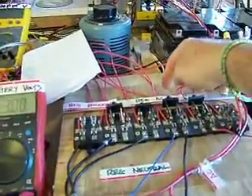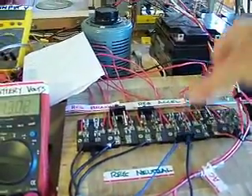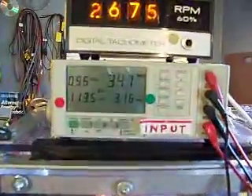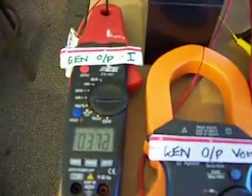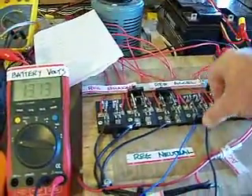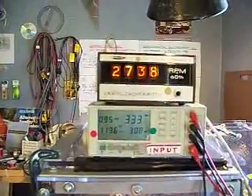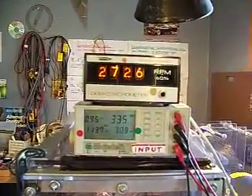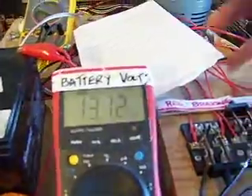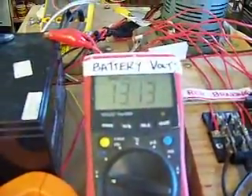Now we're going to put the regenerative acceleration coil on. Now the system is accelerating, the battery is charging, and the input current is dropping. The current to the battery is increasing. We'll take the regenerative acceleration coil off for a second. Now our system is decelerating again — we are still in regenerative braking mode, so we're still charging the battery.